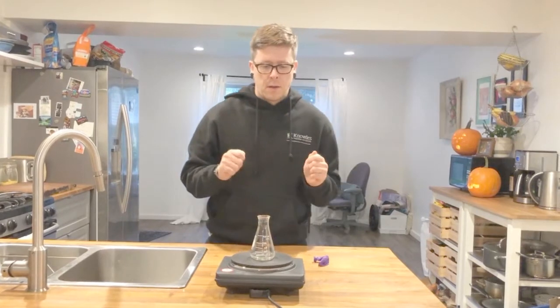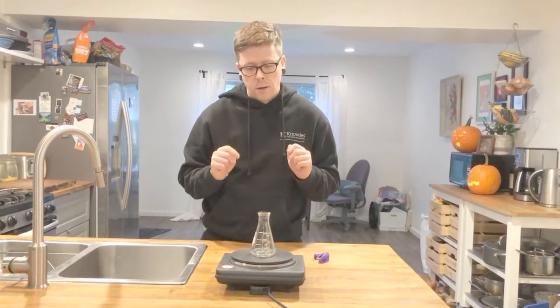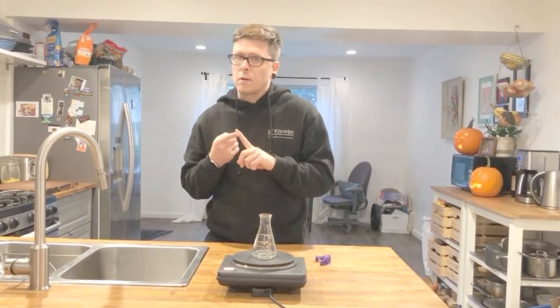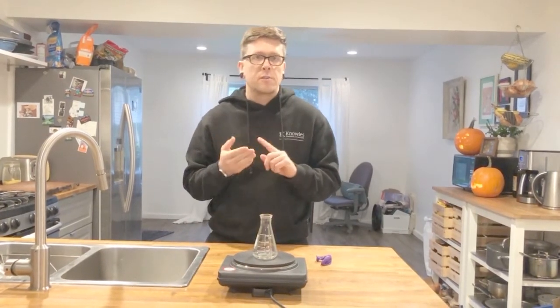So I want you to think about what am I doing as I'm heating up this water. We've learned already about gas particles, about liquid particles, about phase changes and boiling.